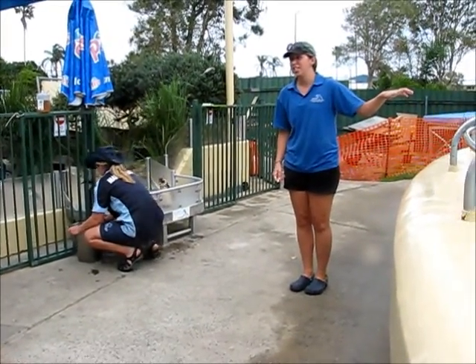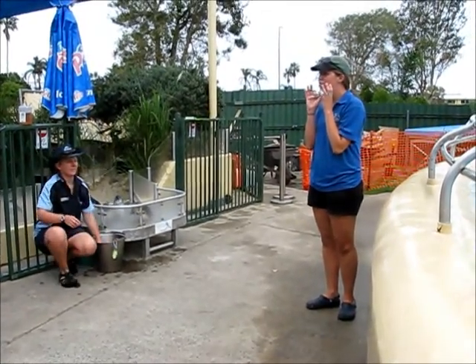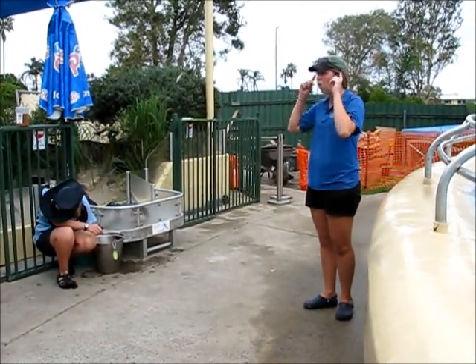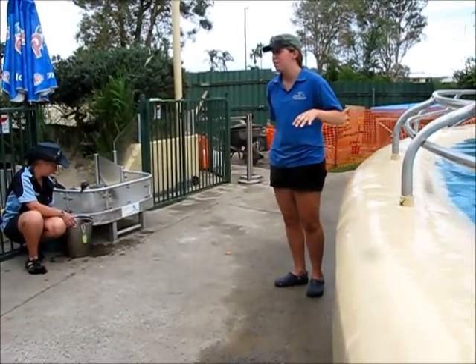We do have a couple of dolphins here on this side of the pool. You're more than welcome to pat them. We just ask that you don't pat their facial area, their eyes, their blowhole, or their mouth. So you can pat their bellies, their sides, and their fins.